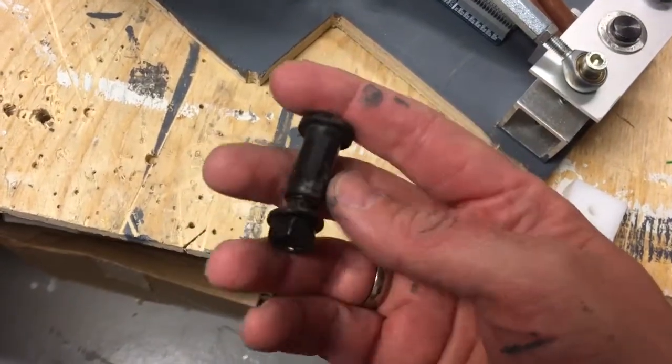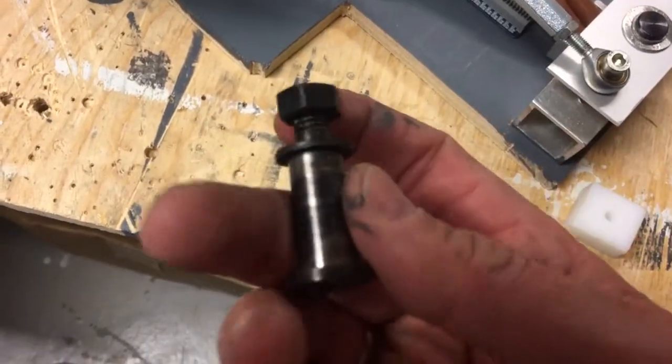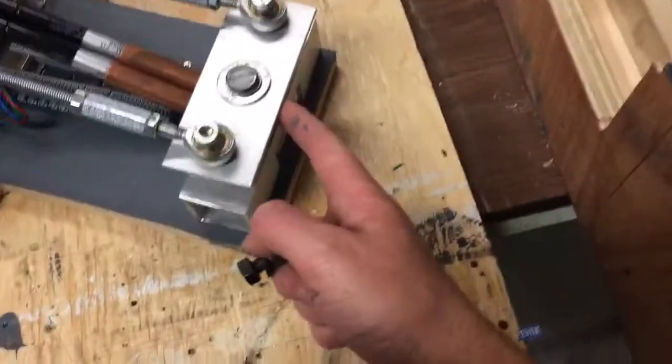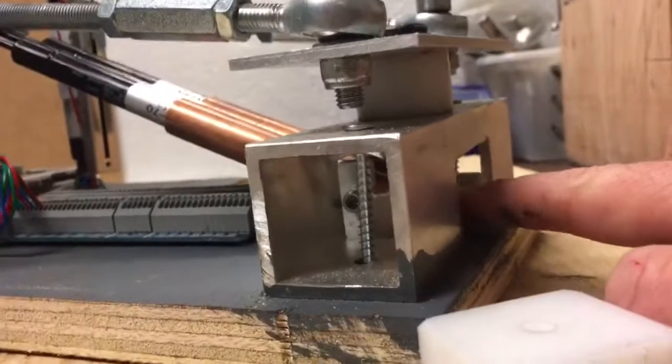So I found this bolt — a 12mm shaft — with a 12mm hole in this piece and also 12mm in the nylon. It's locked up, screwed on here. As I mentioned, it was polished, and now there's no friction whatsoever.